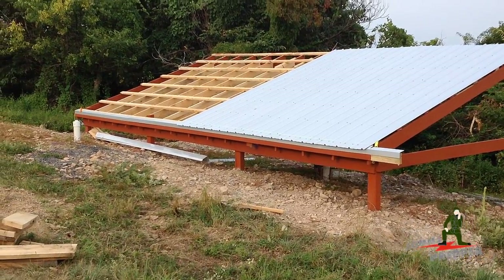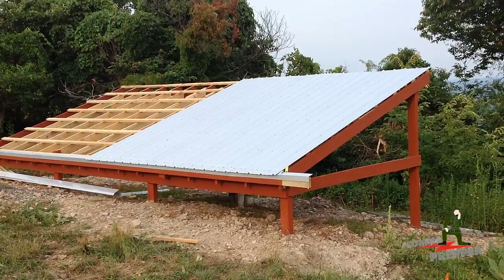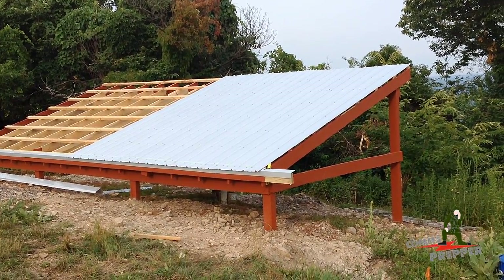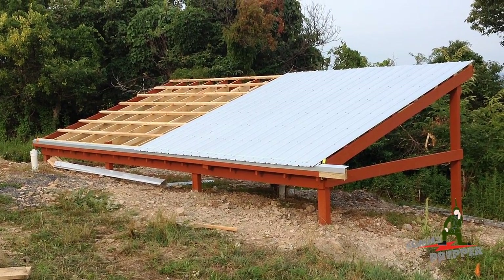So that's the rainwater collection project — it's coming along. It took a little bit to get the metal in from the vendor, but it got here today so we started screwing it on. Thank you for watching my videos and subscribing to my channel. This has been the Comms Prepper with a video update on the rainwater collection project.